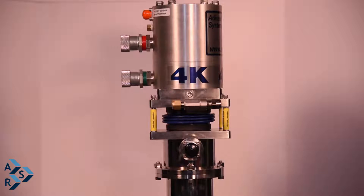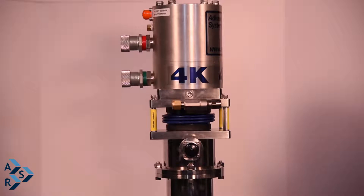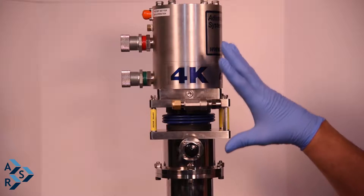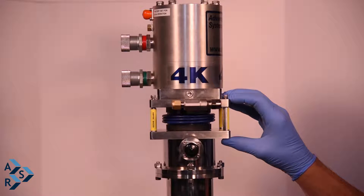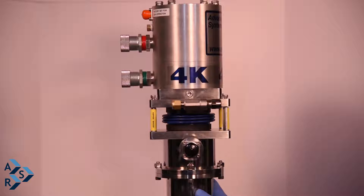What I like to point out on this particular system is the standoffs that actually come with the system. When we ship it to you, it will come complete with the standoffs on here holding your cryostat and your interface together.